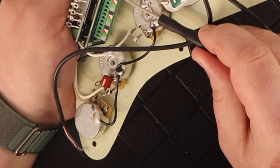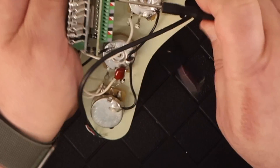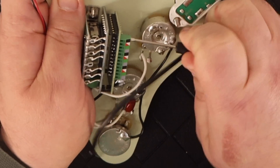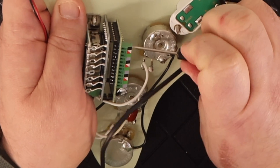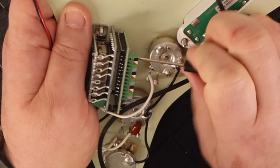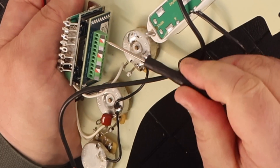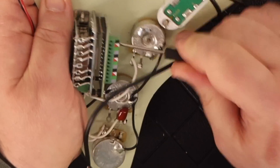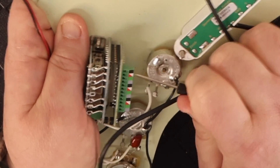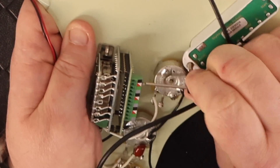You can see on the side of the Hyperswitch the little color-coded diagram. Coming from each of the three pickups, at least from Seymour Duncan, there's going to be a black ground, then you combine the white and red leads, there's a green lead, and then basically a shielded ground. For each of the three pickups, the top is neck, middle is middle, and the bottom is the bridge pickup on the switch — really easy.